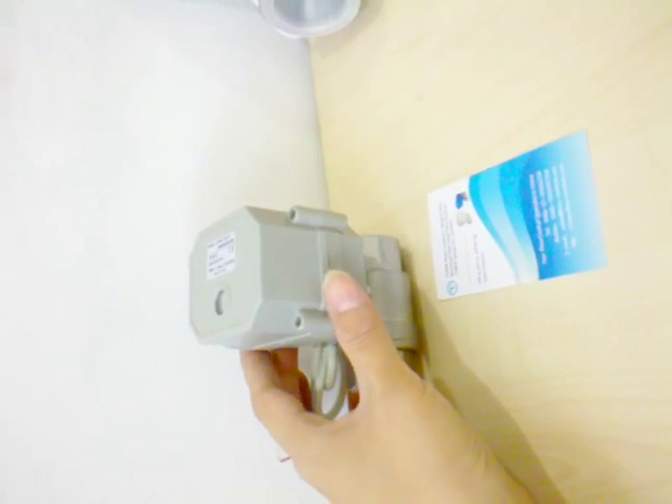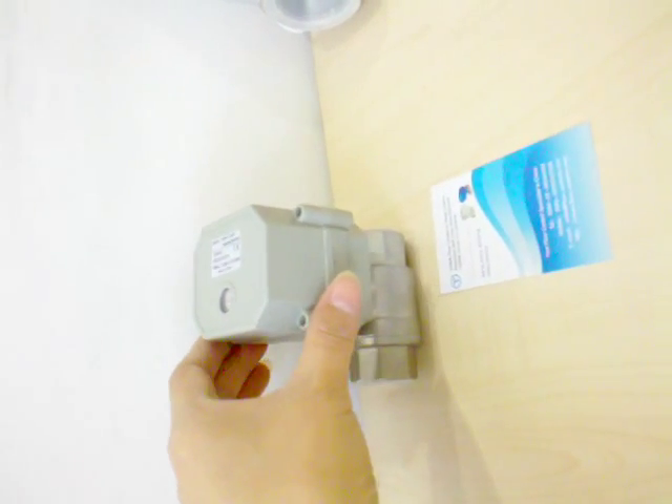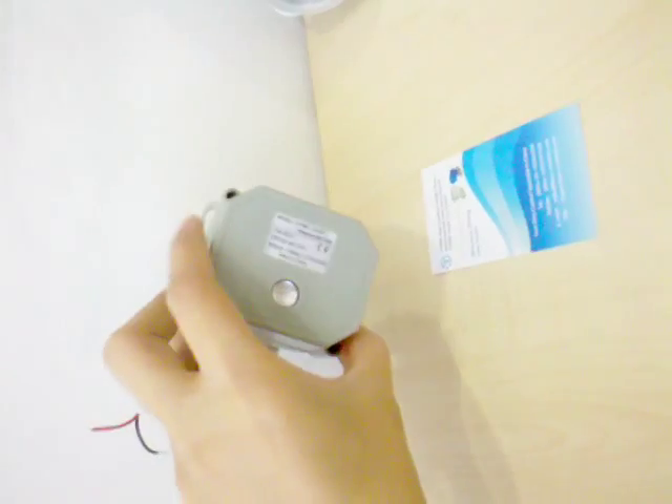Hello, this is Amy from Tofine, T-O-F-I-N-E, from China, and this is our 2-way motorized ball valves.